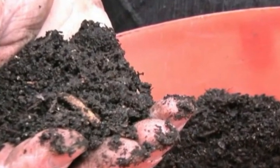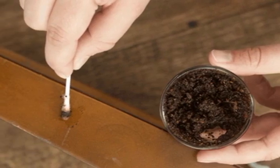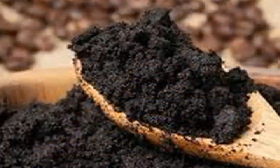Grill rust: nobody wants to clean a sticky and smelly barbecue after use. However, you can easily make it shine again using coffee. Put some coffee grounds on a sponge and rub the grill with it, then rinse it off with warm water.